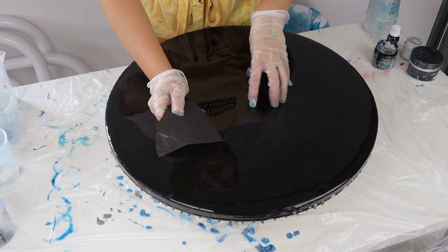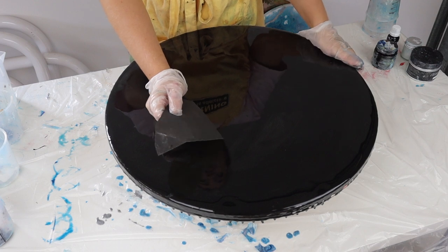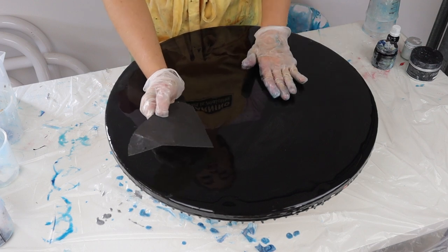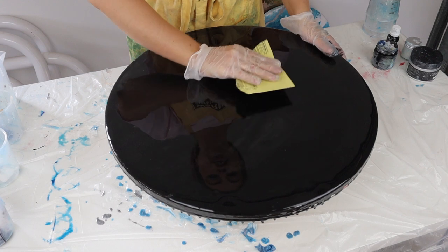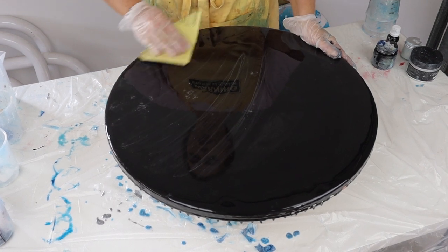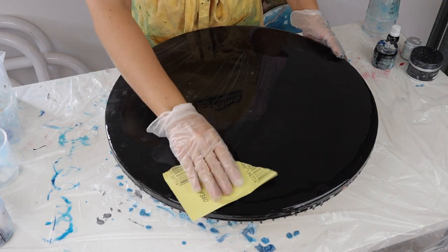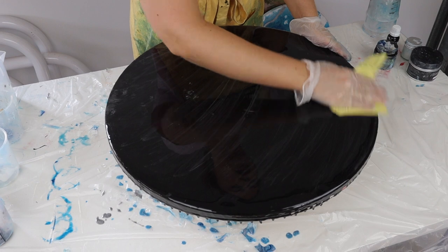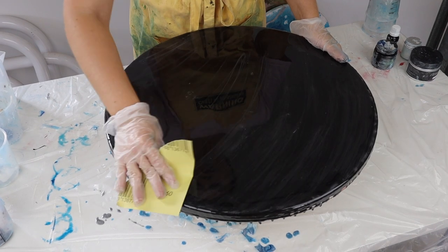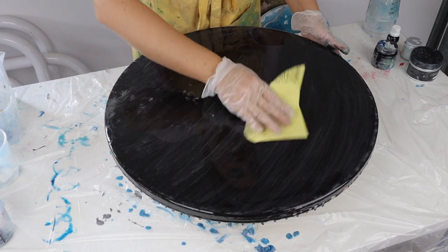If I tried to pour resin on top of this because it's already such a sleek and glossy surface, I'm going to have issues with the resin sticking and you'll get little divots in certain areas. So all I'm doing is just roughing up my surface — this is a 360 grit so it's not too rough, it's just going to help my resin stick.